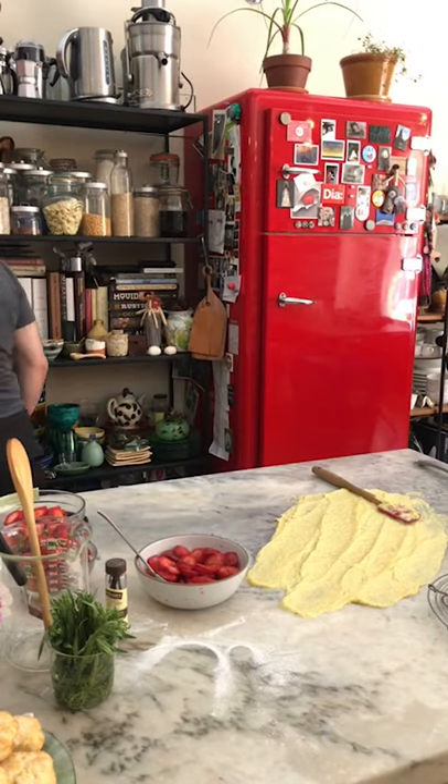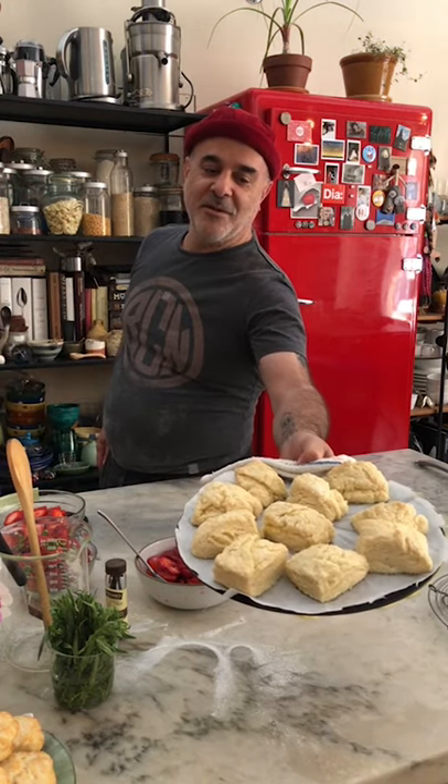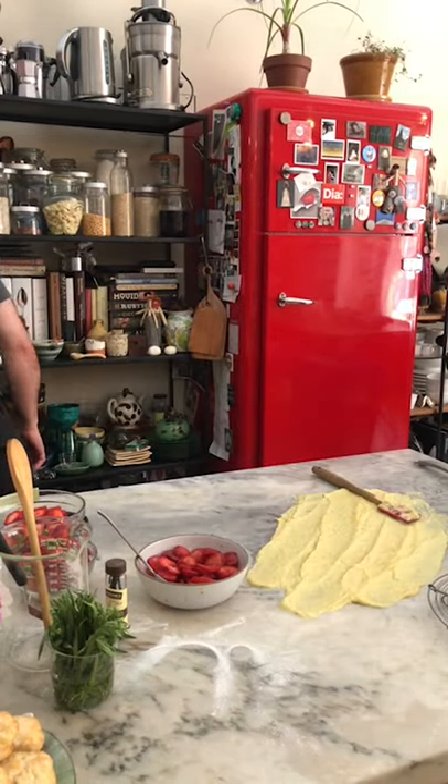I'm going to show you what the biscuits look like right now. Look at that — look at how they're rising, look at the layers. They're starting to color. They're beautiful. I'm going to put them back in the oven.